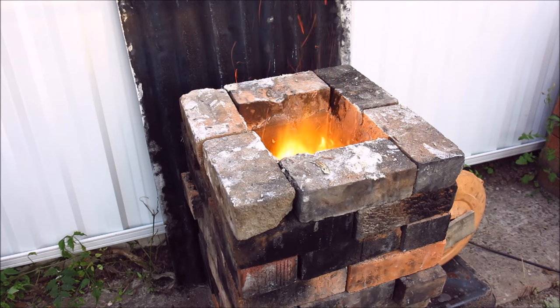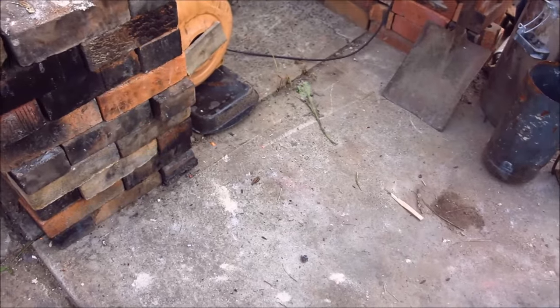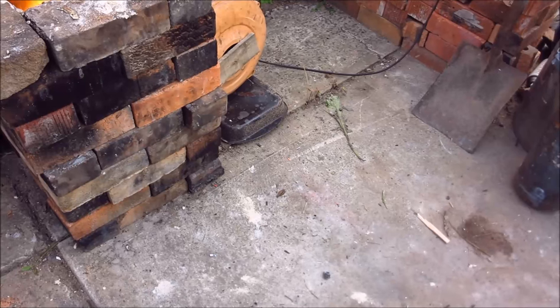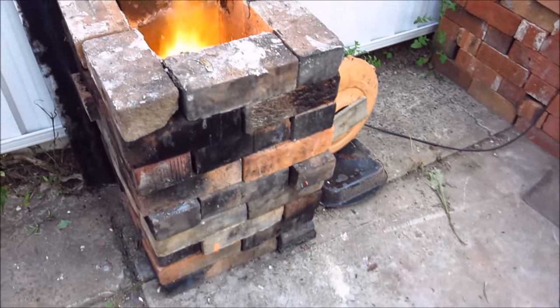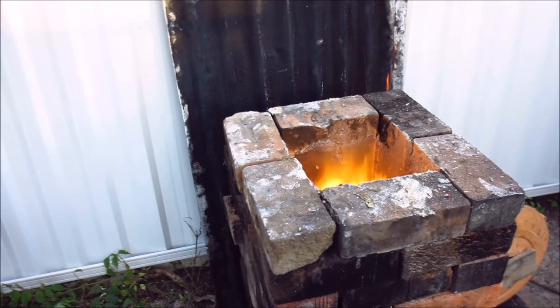Now, one thing I can see that you get with wood which you don't get with oil is lots of hot sparks dropping out everywhere. So for all the safety sissies that are always whining about fires and what have you — be careful, what can I say.